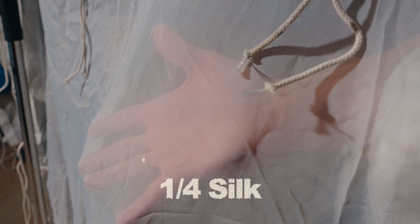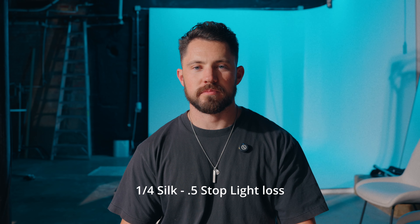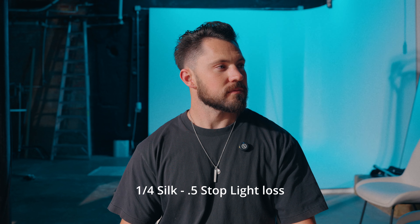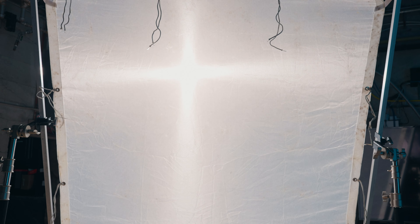This is quarter silk — one-fourth silk — and it is really really thin. This is just if you want to take the edge off of a hard light, and you're only getting a half stop of light loss. It's really really thin.